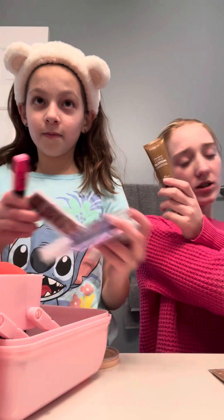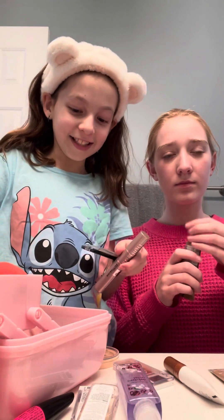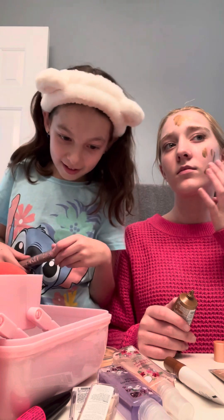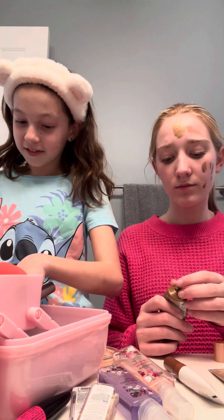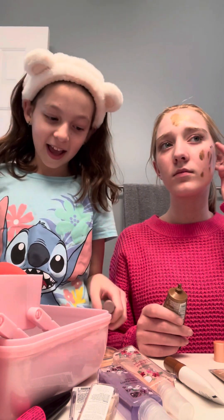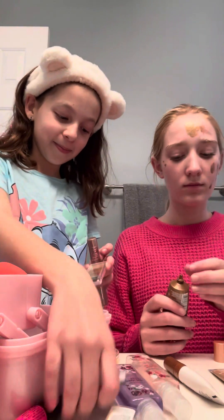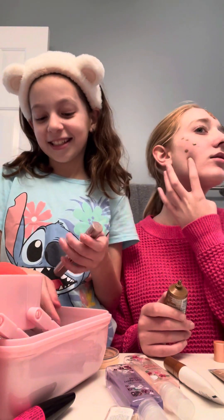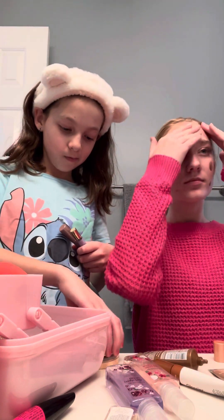Luminate lotion. Can I use your contour? So nice and clean. I don't have contour, it's so sad. I have to use eyeshadow, but that's okay. All over. Cute.